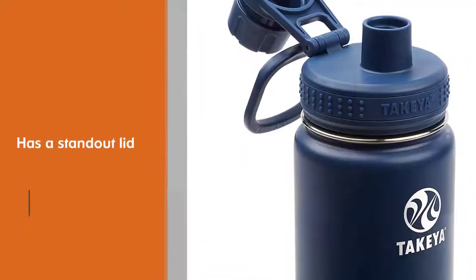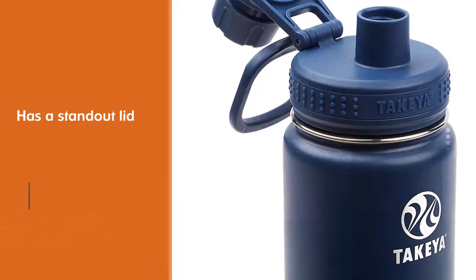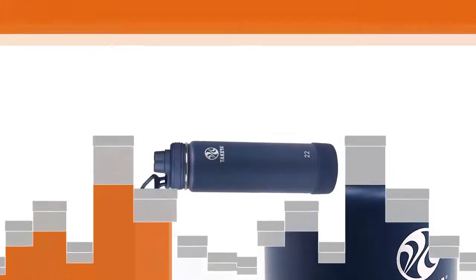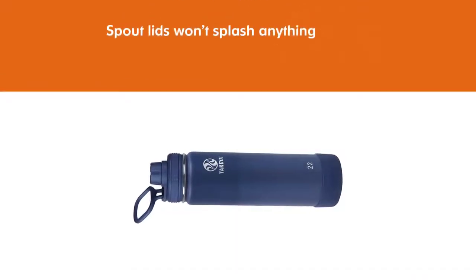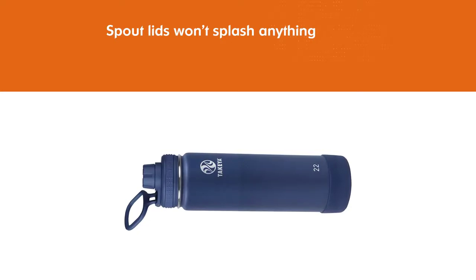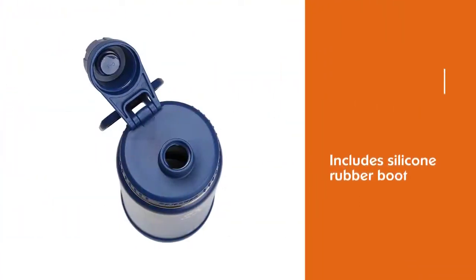Spout lids are simply great — they won't splash anything if you're cantering down the sidewalk at a brisk clip or powering through a sweaty treadmill workout. A silicone rubber boot or base comes standard on this bottle and prevents it from slipping or making noise on hard surfaces.